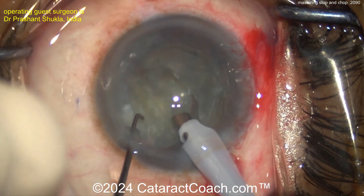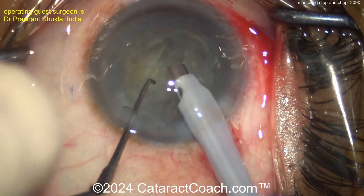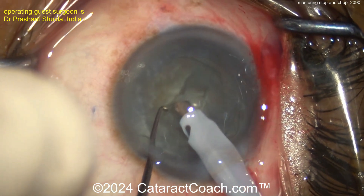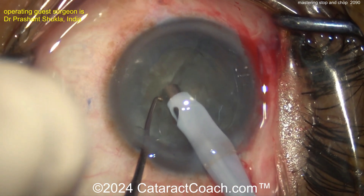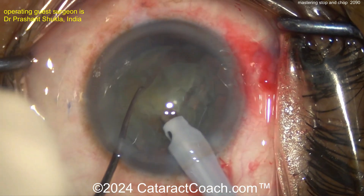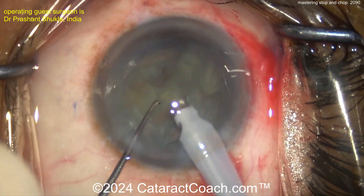By doing the Stop and Chop here, with the groove created, there's a nice wall on that hemi-nuclear piece where you can easily embed the Phaco tip. Look where the Phaco tip is embedded — again, in that wall. High vacuum. When you hear that vacuum, retract your foot off the energy and do just vacuum only, and then it's chopped, and then the piece can be emulsified.